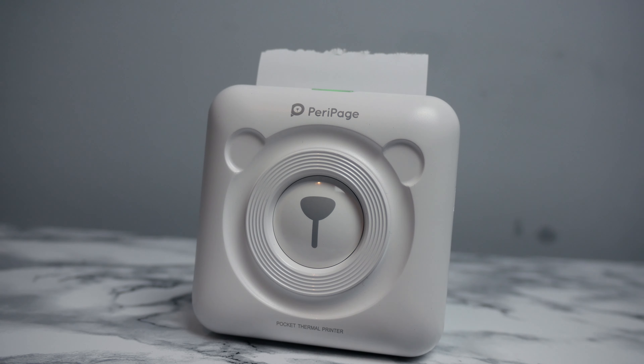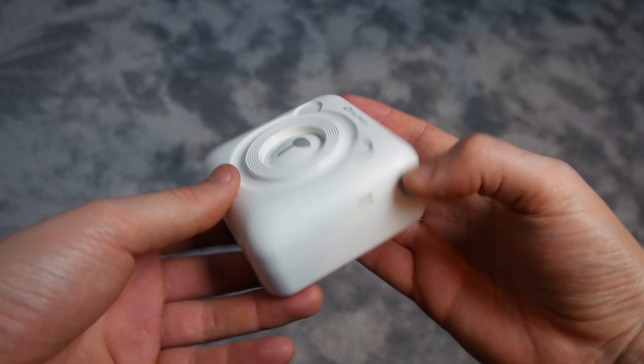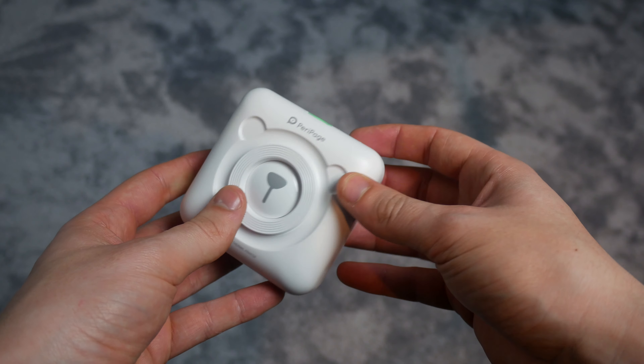This is the Peripage inkless pocket printer from Munbyn. At palm size, what exactly are you getting for the price of roughly £40? I'll certainly let you know.